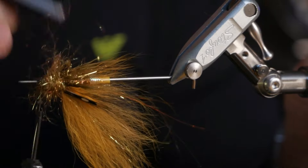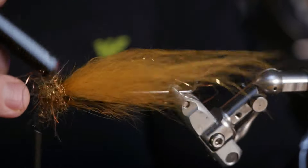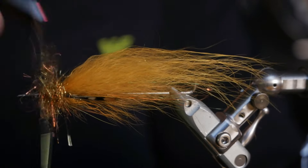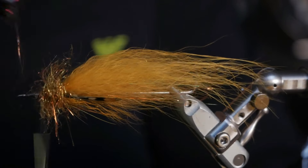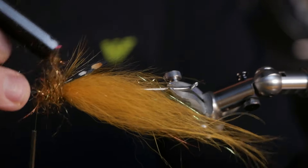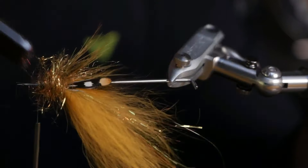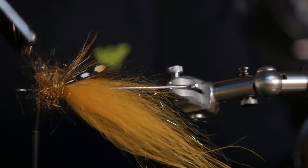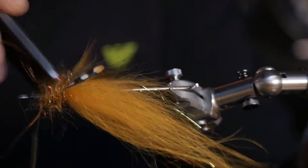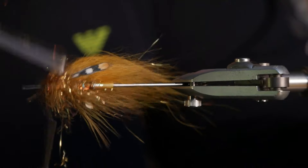Here we sit like nerds — like the fly fishing, fly tying nerds we are. But it's a great way to get through the winter: tie some flies, try a few new patterns, try to tie something you're bad at to get better at tying flies.